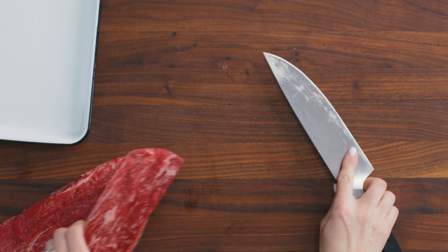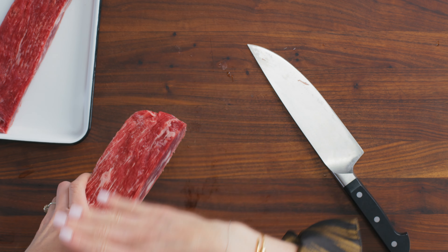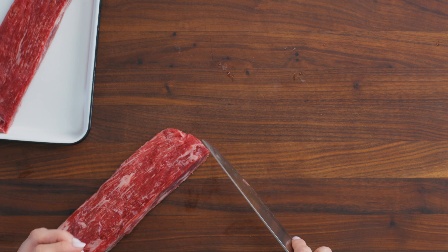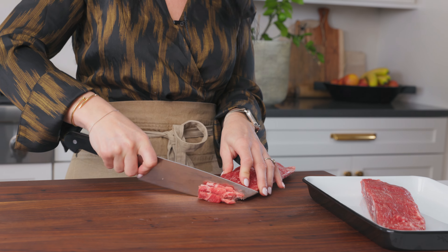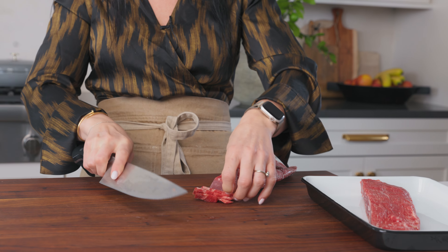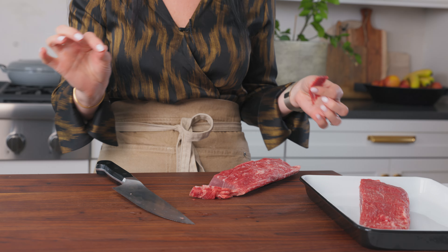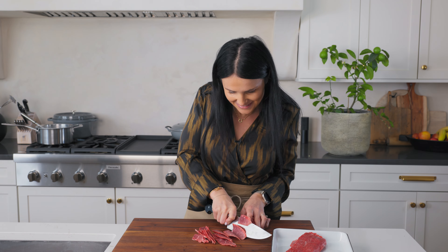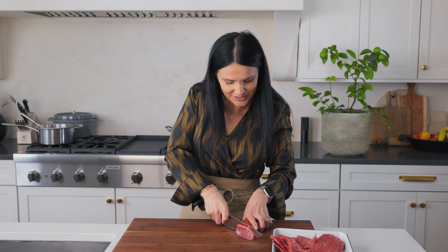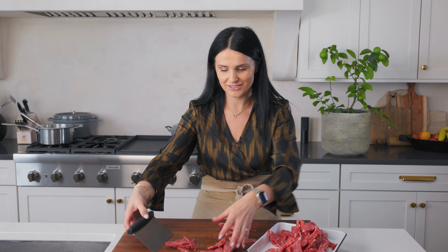You want to cut it against the grain. The grain goes this way, so you cut it this way — for bite-size pieces, it's just going to be easy to bite into. I'm cutting it very thinly against the grain and the pieces are quite thin. Once it cooks, it's just going to fall apart — it's so perfect. All of our beef is pre-cut, we're gonna move this over and set it aside.